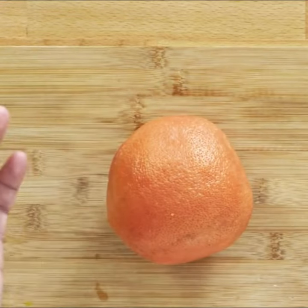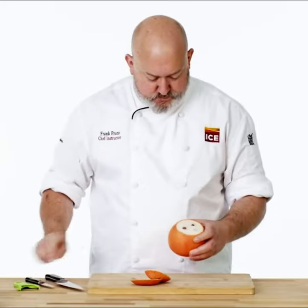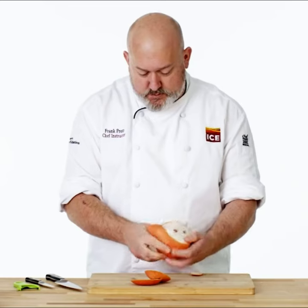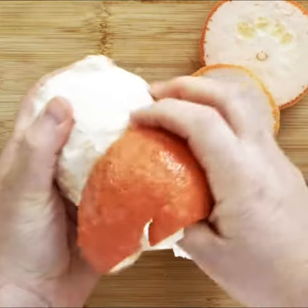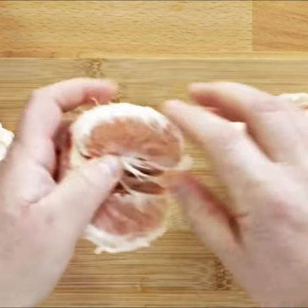Similar to most citrus fruits, this is what I would do. Take off the ends, and then I basically peel off the skin. And then you just find the center and take out the segments.